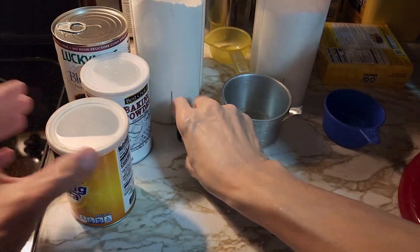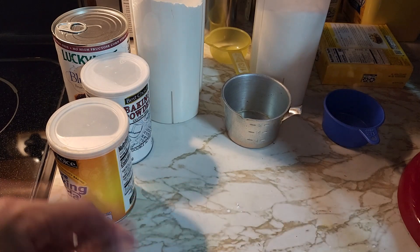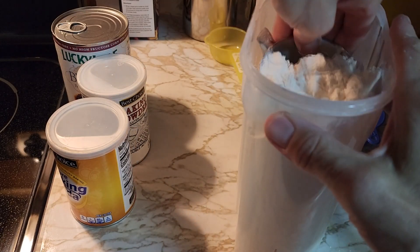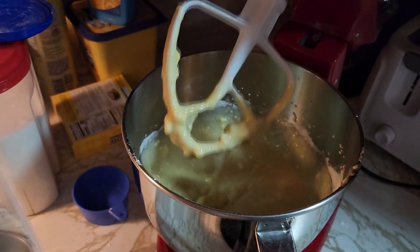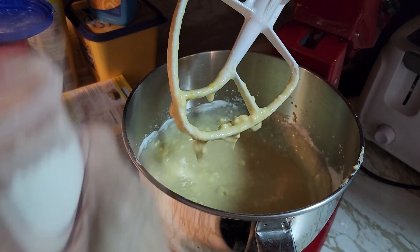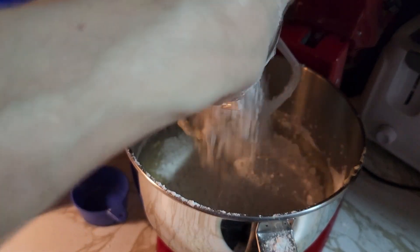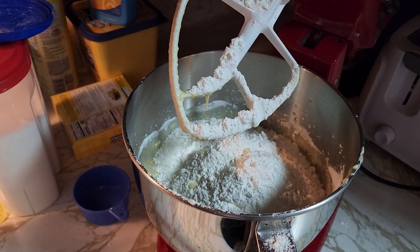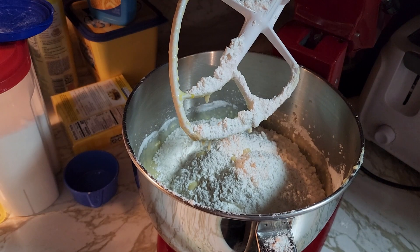We're going to add the flour two cups at a time because we don't want to overwhelm the mixer. Once the first two cups are mixed in, add two more cups. Depending on how powerful your mixer is, you may want to mix the last one or two cups of flour by hand so you don't burn out your mixer.